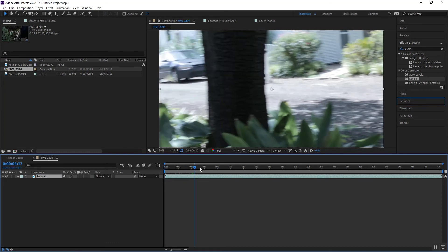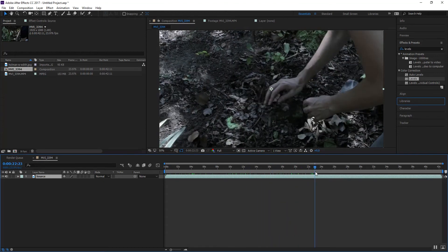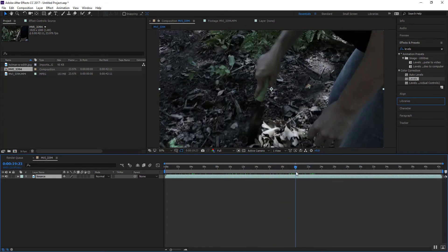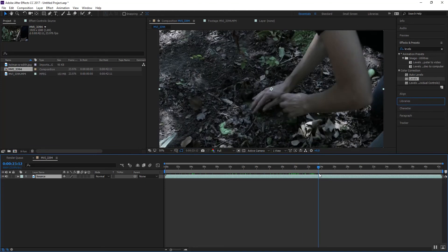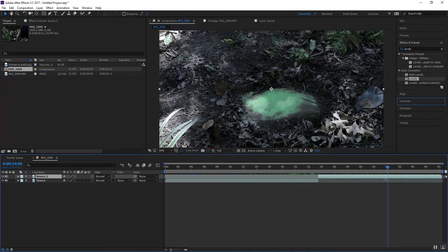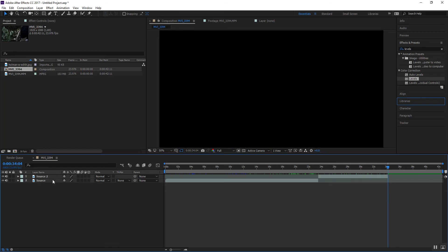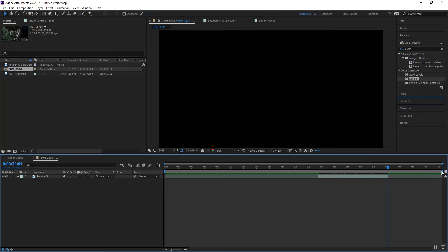Then we're just going to cut down to what we need. I don't need the whole thing. I'm more interested in the part where she's going to uncover our tombstone. We're going to use Control+Shift+Delete to split that there, then come over to where she gets it nice and uncovered, split it there. We're going to get rid of those two extra sources.